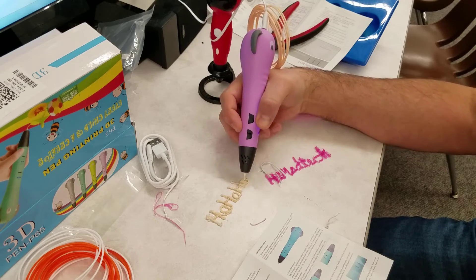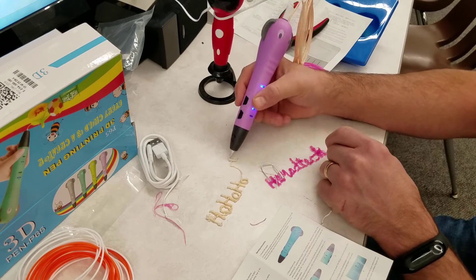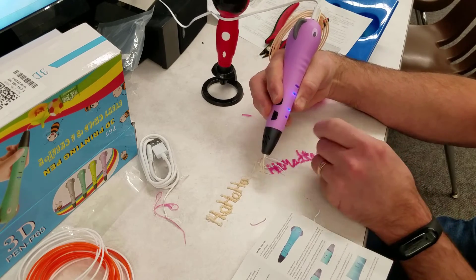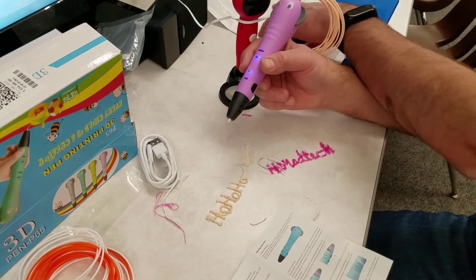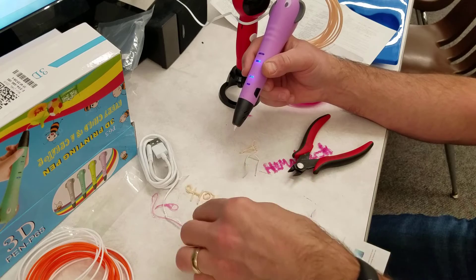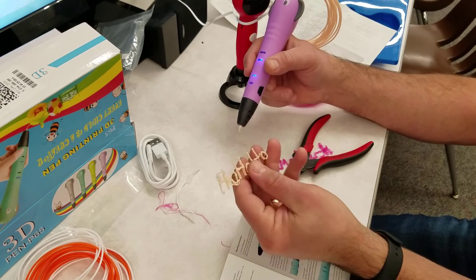I just switched to high speed. I want to figure out how to shut it off. Let's see what happens if we hold it — that just switches it back. This is the stop button. So I can peel off that filament I don't want. Once again, this is where the nifty clippers come in handy — you can just clip off what you don't want. And we have got another solid creation that you can be proud of building.